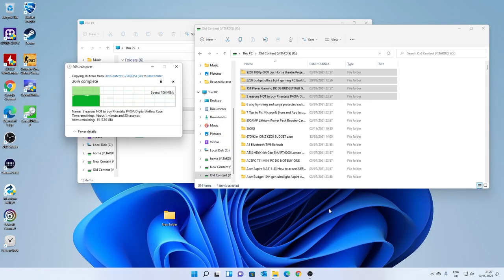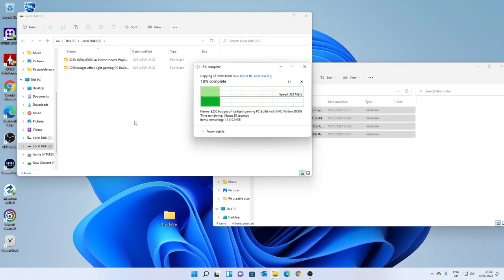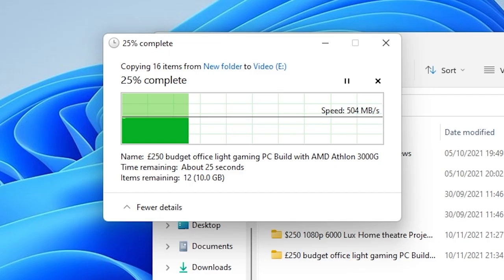Let's take a look at some of the speed tests. First, I did a basic test with a 13 gigabyte file of various video and Adobe Premiere files. Transferring from the PC to our NAS drive across a one gigabit per second network, we were getting roughly around 110 megabytes per second. Then with the M.2 SATA drive, same files from the desktop onto the drive, we were getting results in the mid-300s megabytes per second. Then with the NVMe drive, we were hitting around 500 megabytes per second. You can see it on screen — there is a noticeable speed difference.